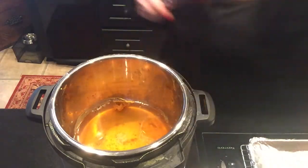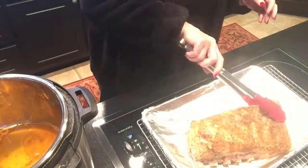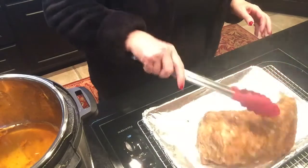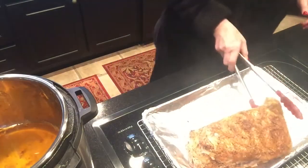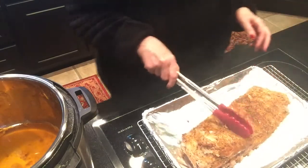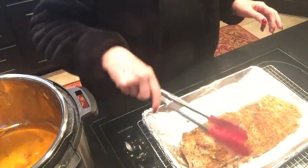I need to turn this over here so you can see this. Put it on the pan. They look good and delicious.